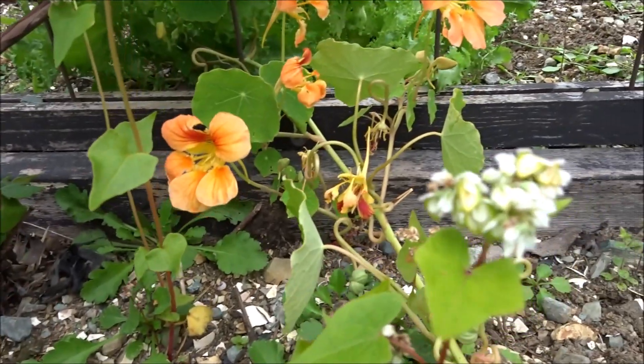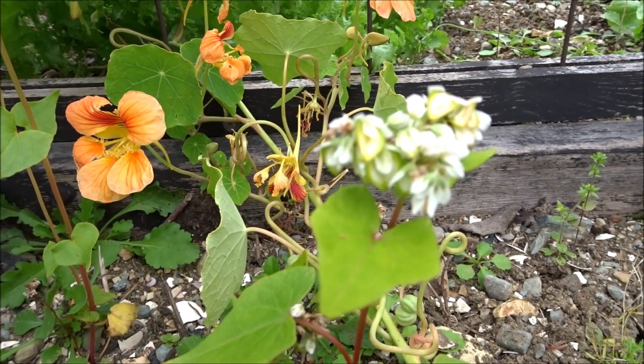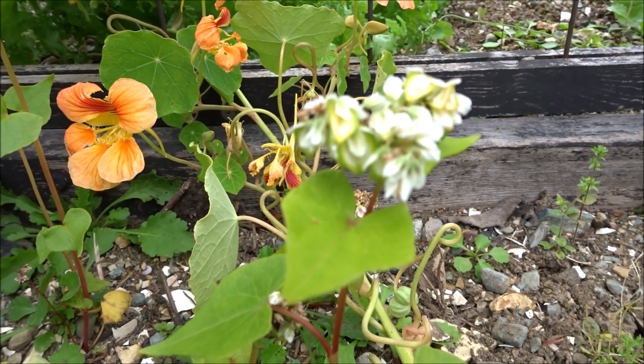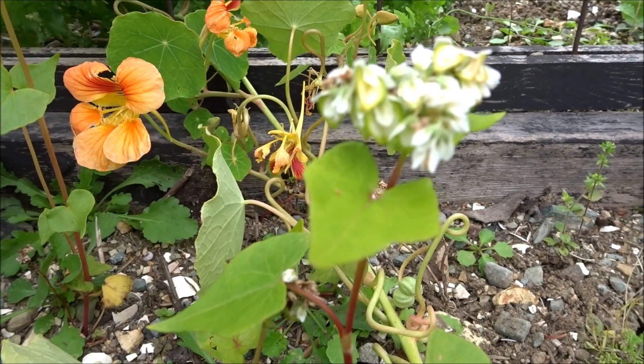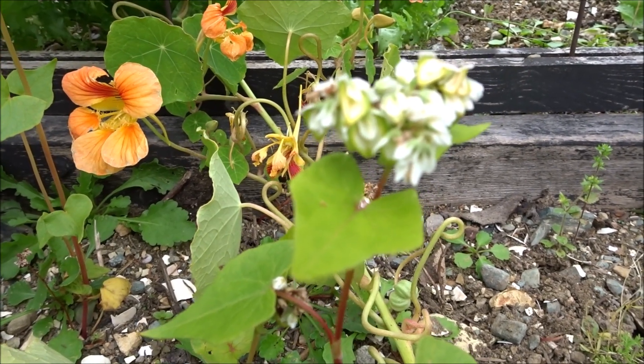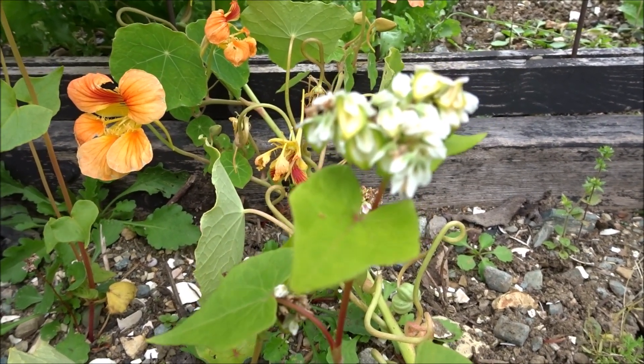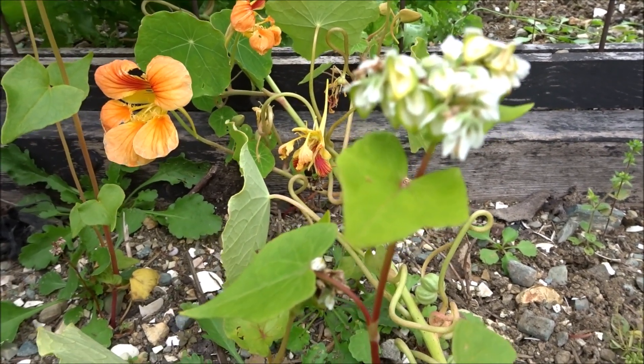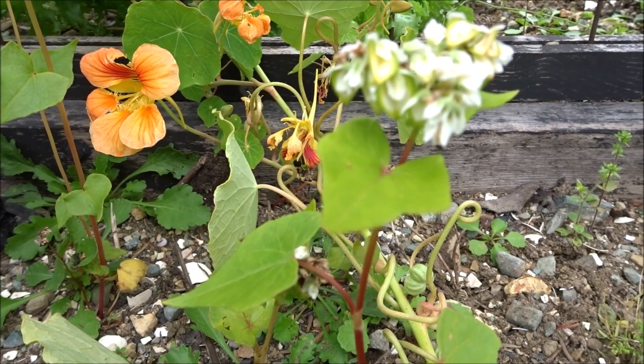So I just planted out about a square foot of buckwheat. Since I've had some gut issues I've eliminated all traditional grains from my diet and started eating pseudo grains like buckwheat. I said, oh well, I must see if it'll grow here. So I planted out about a square foot of buckwheat seeds.